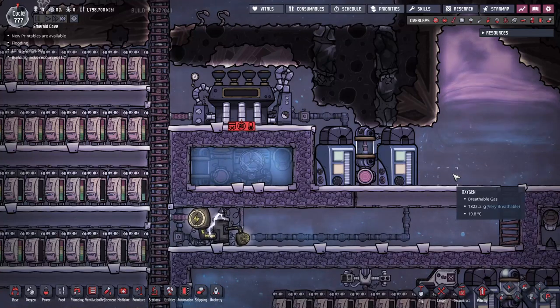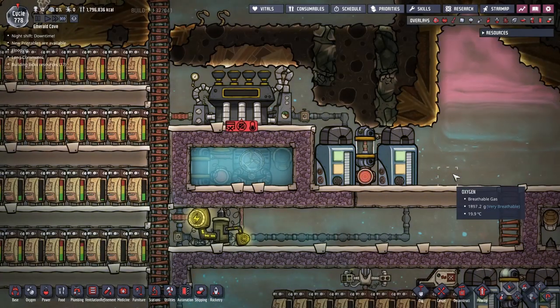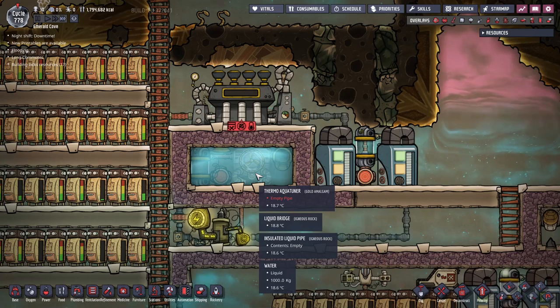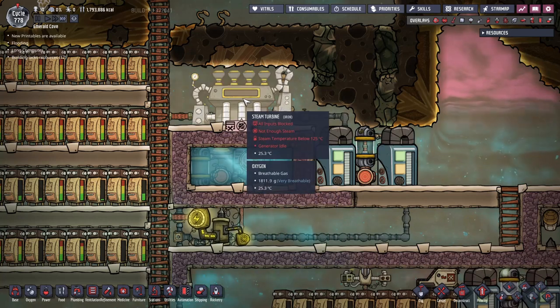Hey everyone, in this video I would like to introduce you to the most useful contraption for managing heat in Oxygen Not Included. This contraption is commonly called the aquatuner cooling loop, and its purpose is to cool various things by utilizing the functionality of the aquatuner. It is composed of two major pieces: an aquatuner and a steam turbine.